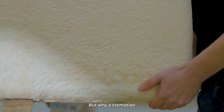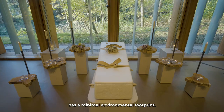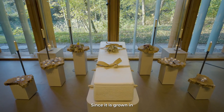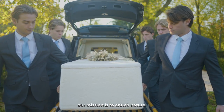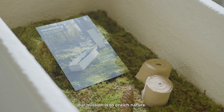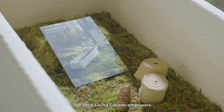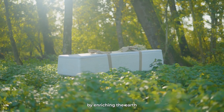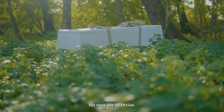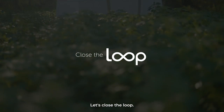The production of the coffin has a minimal environmental footprint, since it is grown in just seven days with only Dutch materials. Our mission is to enrich nature. The Loop Living Cocoon empowers people to leave our planet in a positive way, by enriching the earth and becoming a source for new life to thrive. Let's close the Loop.